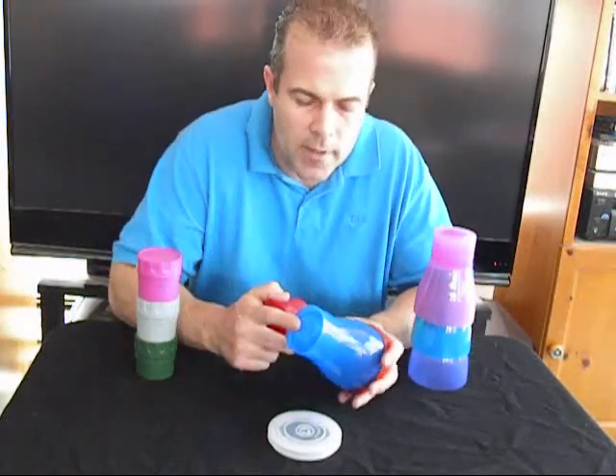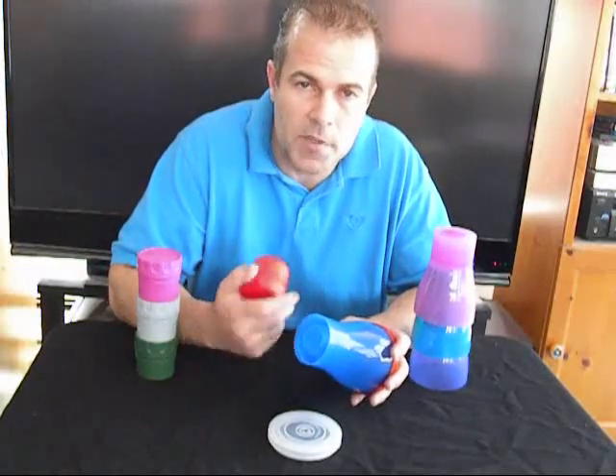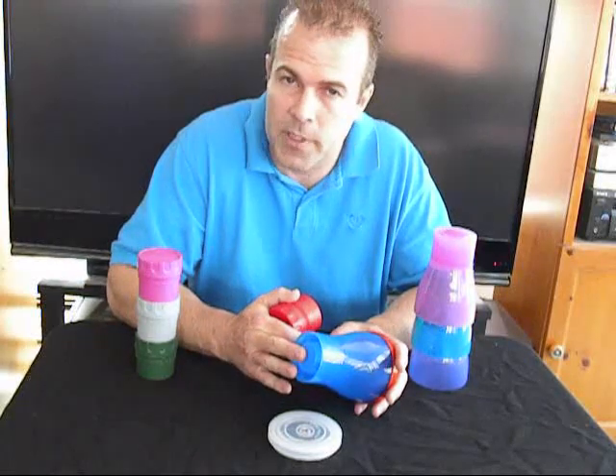It's also designed so that once frozen, the base never directly touches what's inside the cup. There's no taste, no smells, no impurities, no dilution of your drink caused from the freezer.